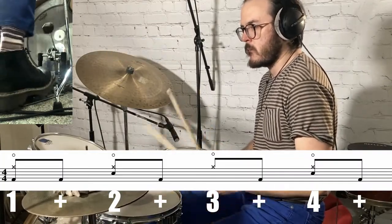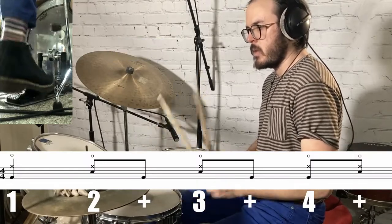For bar two, play quarter notes on the hi-hat, the snare on two and four, the kick on one and, the and of two, the and of three, and the and of four. For bar three, play quarter notes on the hi-hat with the addition of the and of four. For the kick, play beat one, the and of two, the and of three, and beat four. For the snare, play on beat two, beat three, and the and of four. For bar four, play the hi-hat on the and of one, and of two, three and, and beat four. Add the kick on the and of three and the and of four. Play the snare on the and of one as a ghost note, the and of two, beat three, and beat four.